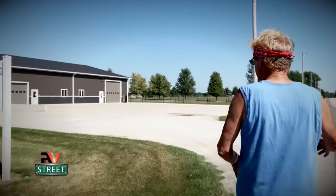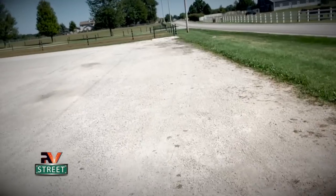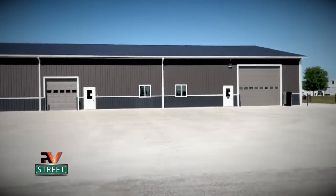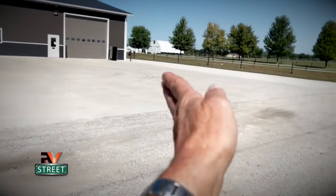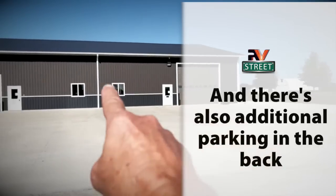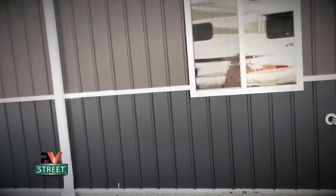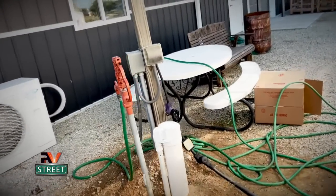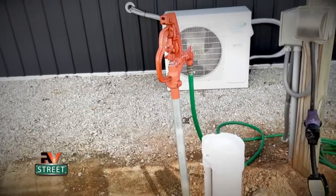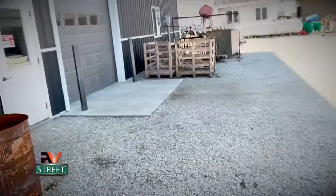Once you pull in, he said he likes to have people pull over to the very right so as other people come in they have a lot of area to swing into the bays. He said they have another place around the back — a 30 amp spot where you can plug in if nobody's back there. At the back of the building they have two bays and a little waiting area with a bench, a table, and they offer 30 amp electric and water. We came here all ready to go with full water. We didn't really even need electric but hey, it's sitting there, why not.